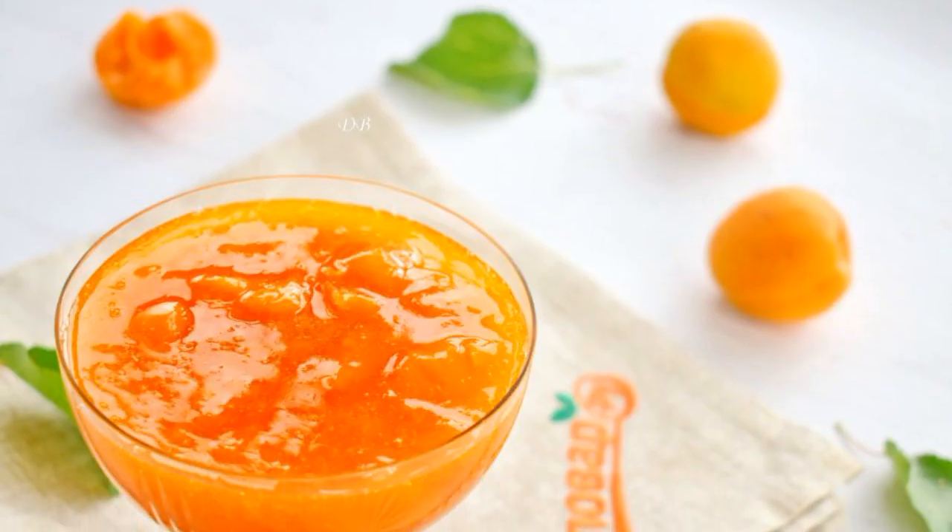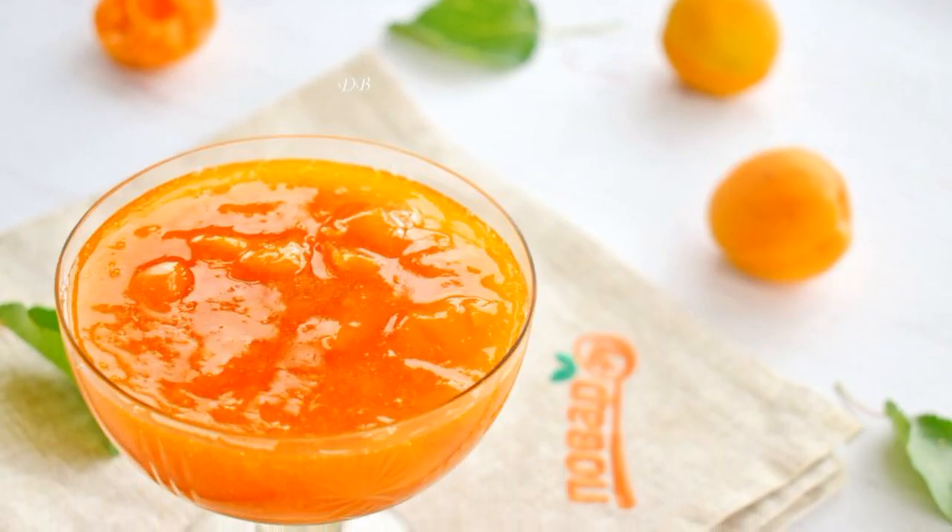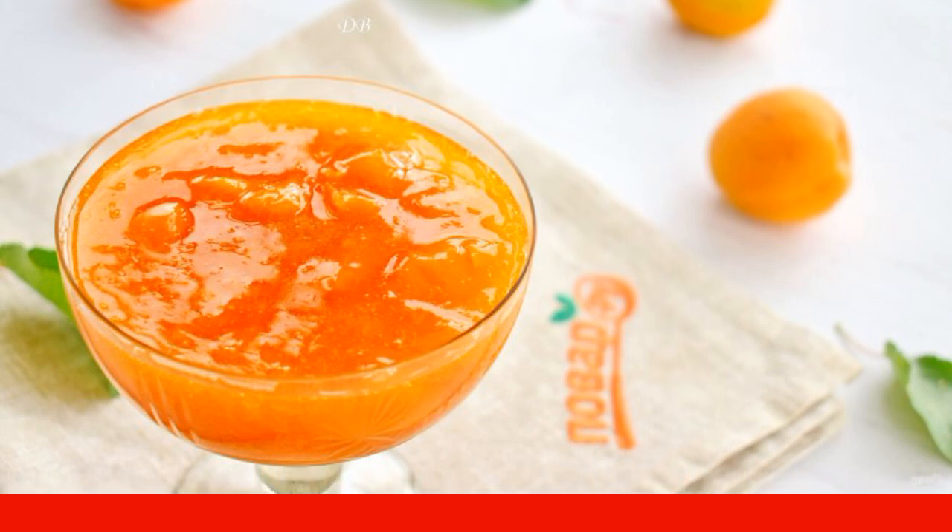Step 4: Pour the hot jam into a sterilized jar. Roll up the lid. Cool. Store in a cool place.